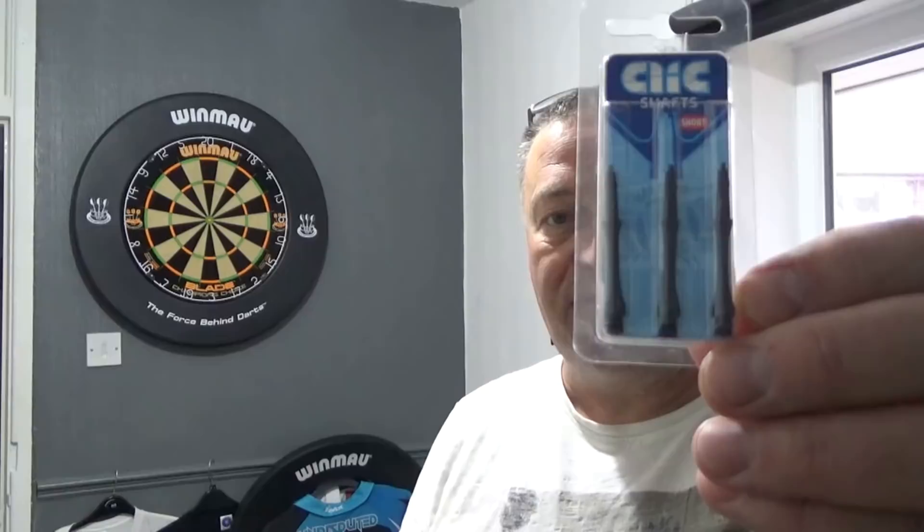They're fantastic — there's hardly a mark on them anywhere, they're like brand new. So you'll be getting the Peter Snakebite Mamba 2 darts in 25 grams. You'll also be getting a set of — and these are the key to everything for me, and you know how I rave about these — the click system shafts and the click system flights to go with them.